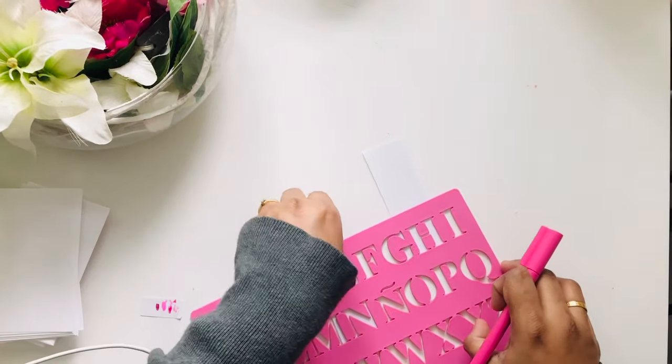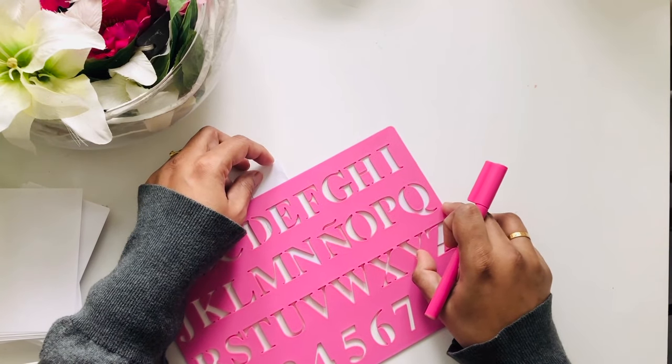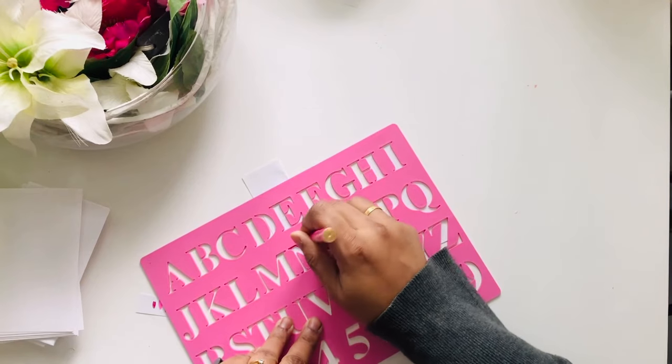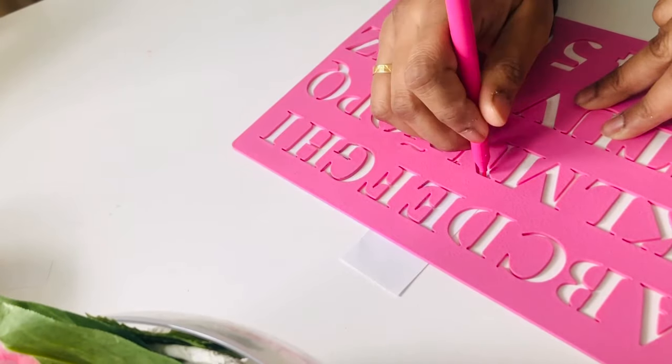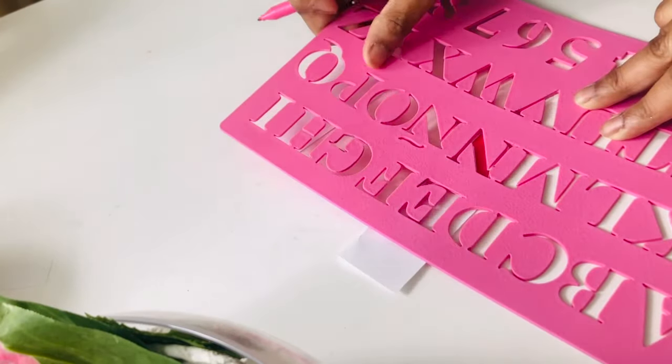You can simply write, but I had this stencil so I'll use it to write the letters. I've written the first three letters of each month and days.